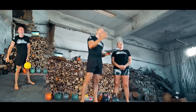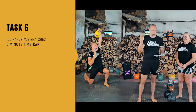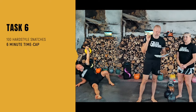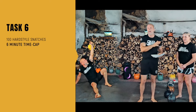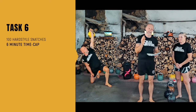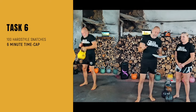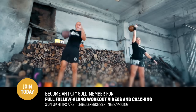Then we get task six, the final task, which is 100 hardstyle snatches. You've got a six-minute time cap to get that work done. You can switch as many times as you want and put the weight down, as long as you get those 100 snatches done within the six minutes. The weight needs to be heavier than task four, so you need to be smart with picking your weight.